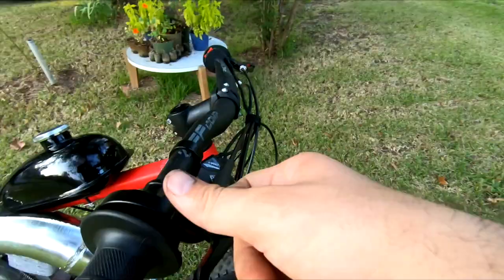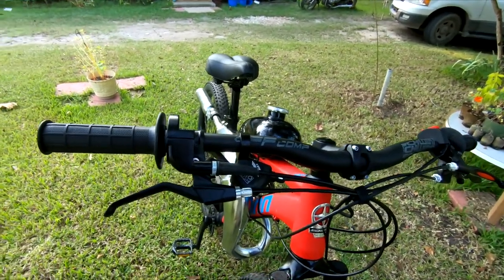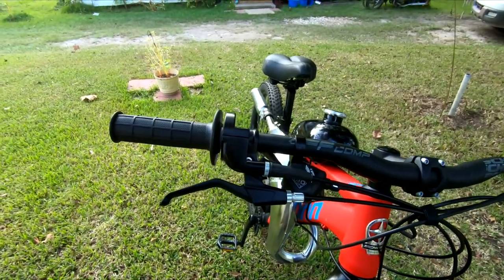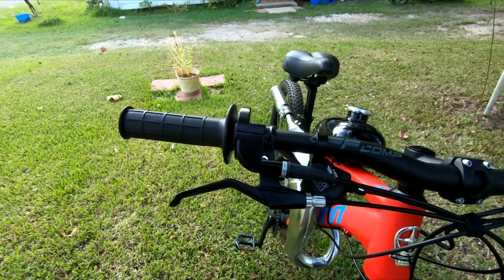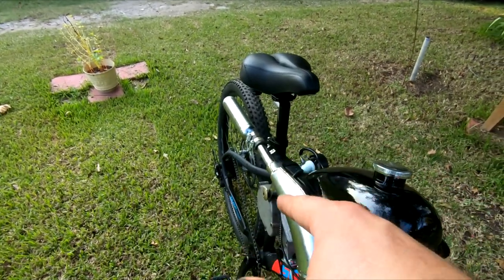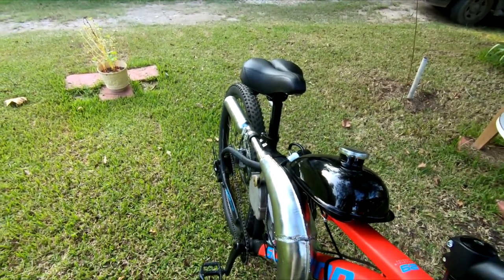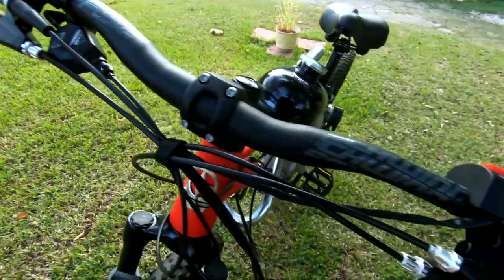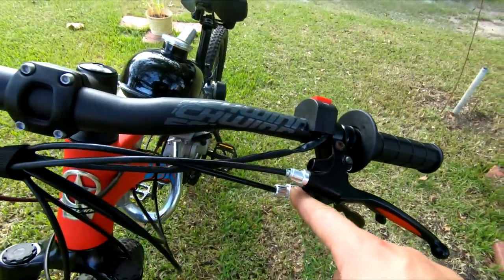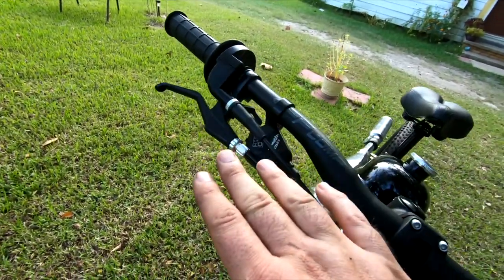Starting up front: aluminum throttle. It's nothing fancy, but they're a little more secure and less prone to breaking. We kept our shifters — I need to adjust the derailleur, it's not shifting right, but that's normal. We have separate levers for our front and rear brake, but I'm going to make this a dual lever setup on the throttle side for the brakes.